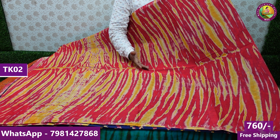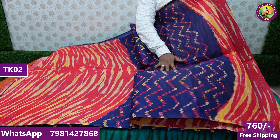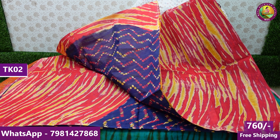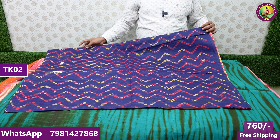In this video, we have a lot of handloom designs. It's half-and-up designs, 2-side borders, and wide-based cotton series. We have completely hand-block designs — with three or four designs in the video.